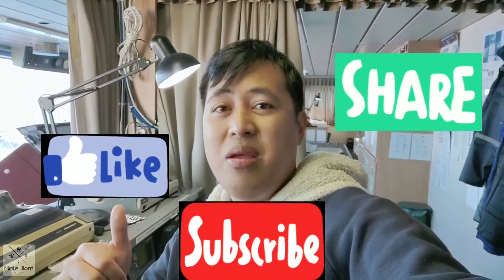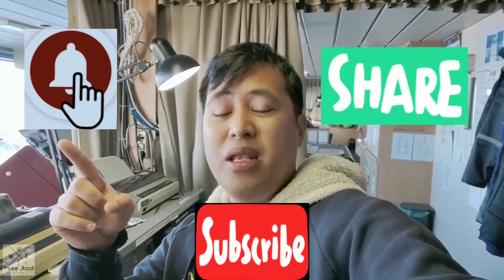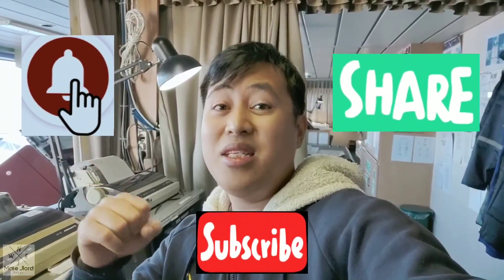So guys, mga kabaro, that is how to simply test our VHF DSC radio. Hope you learned something from my video, guys. Don't forget to like, share, and subscribe, and hit the notification bell for my new videos. Until next time, guys, mga kabaro — rock and roll si Manong Jelord!